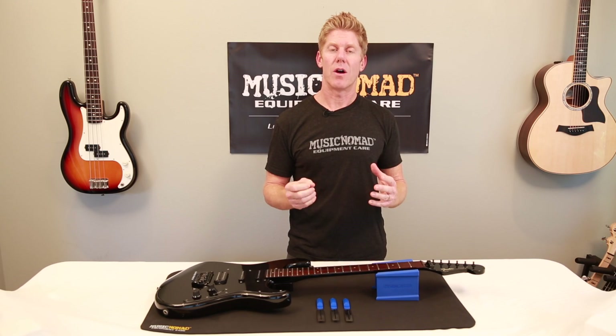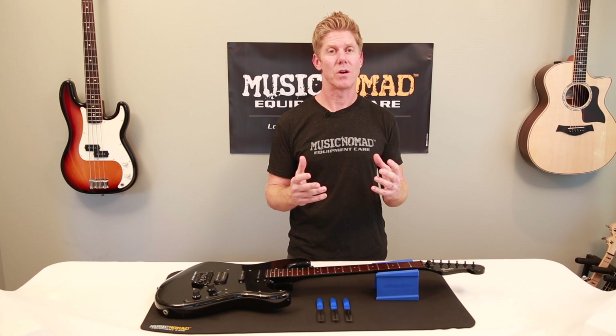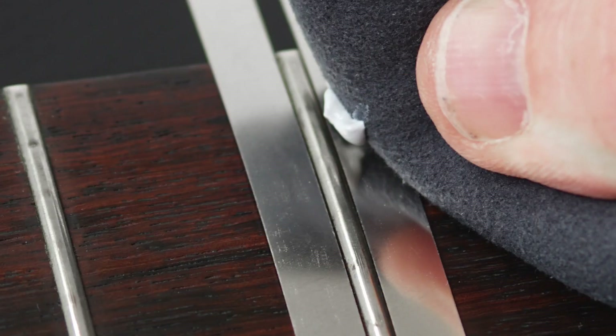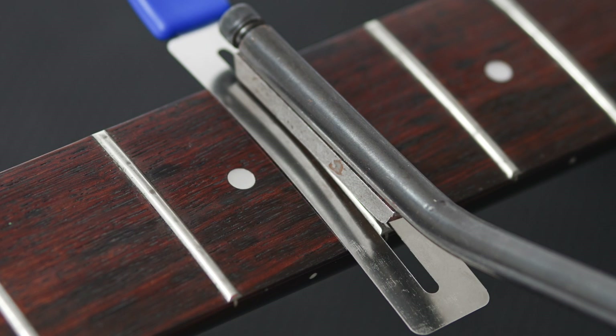So with Grip Guards, we've done a lot of great things to make sure that you have the best way to work on doing fretwork. Some of the things you would do when you use them are polishing your frets, using steel wool on your frets, or fret filing. So let's see how they work.